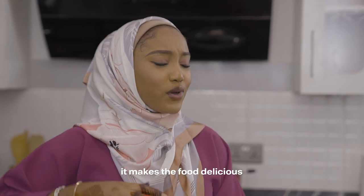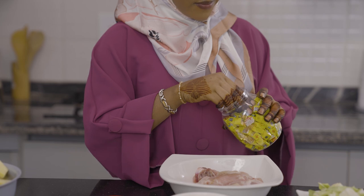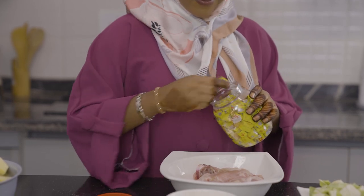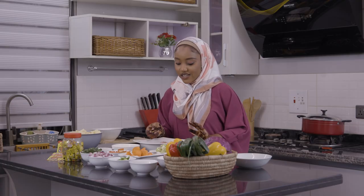We are going to marinate our chicken. For all my chicken recipes, I love using the Maggi chicken. So we are going to start marinating the chicken.